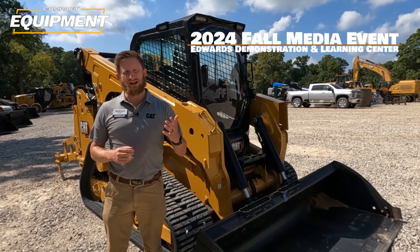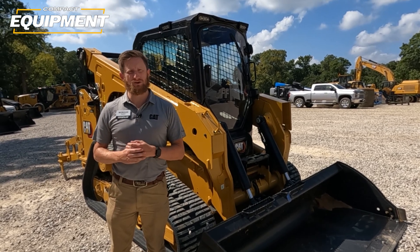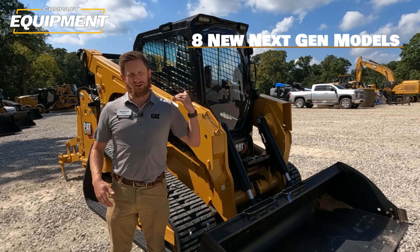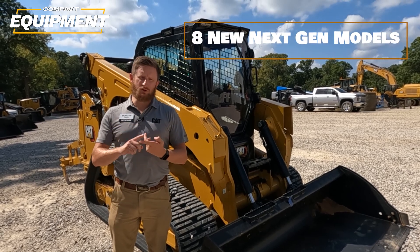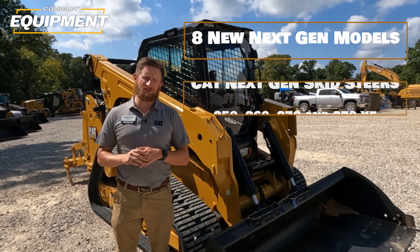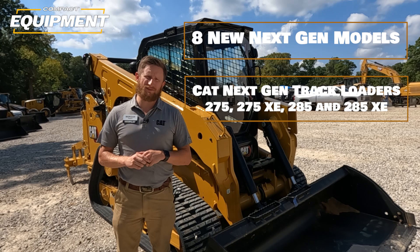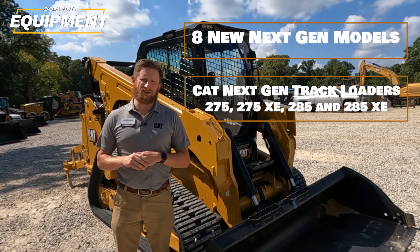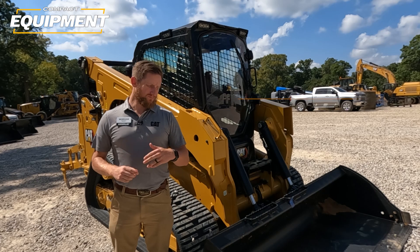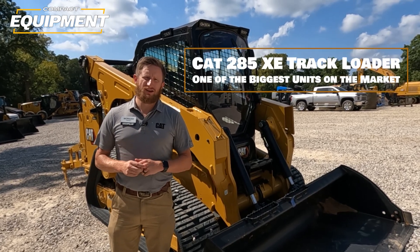For our next-gen machines, last year we launched our 255 and 265 compact track loaders. This year we're launching eight more models: the 250, 260, 270, and 270 XE skid steer loaders, and then we're launching our 275, 275 XE, 285, and 285 XE compact track loaders. Behind me I've got a 285 XE compact track loader.